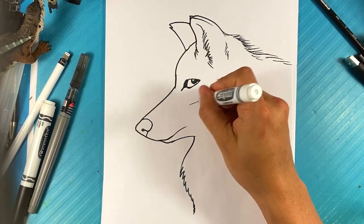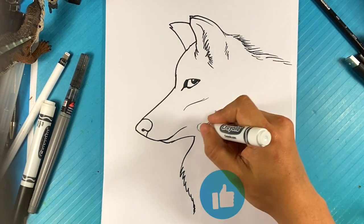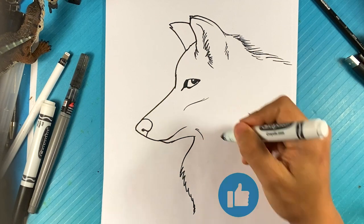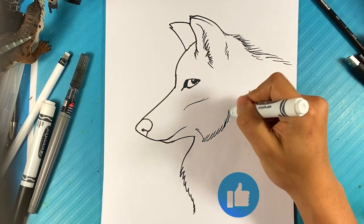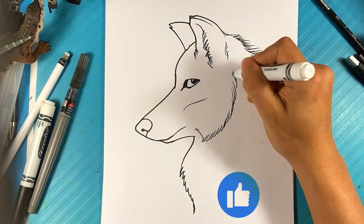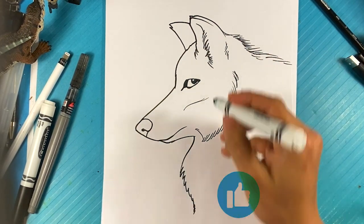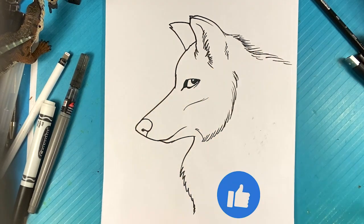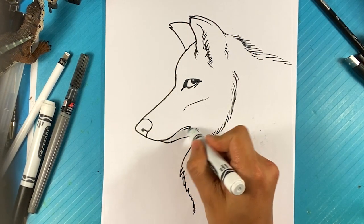Go over here. Line over here for the cheekbone — that's a little bit of a cheekbone. But really, we are going to go over here to this side and we're going to draw the side of his face here.